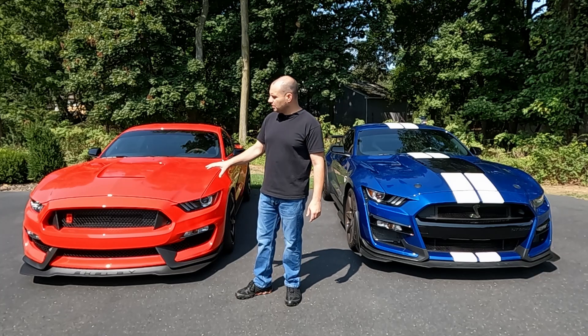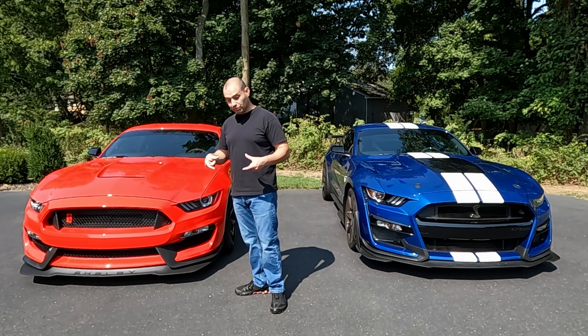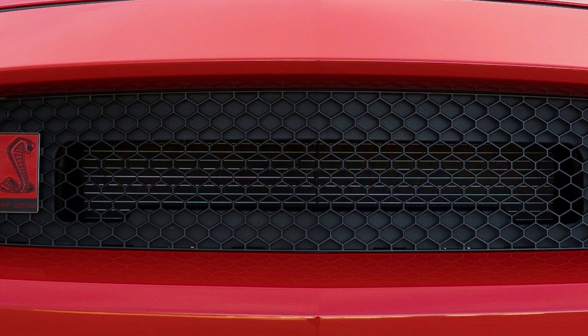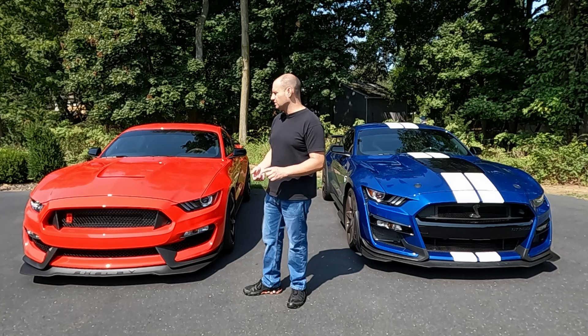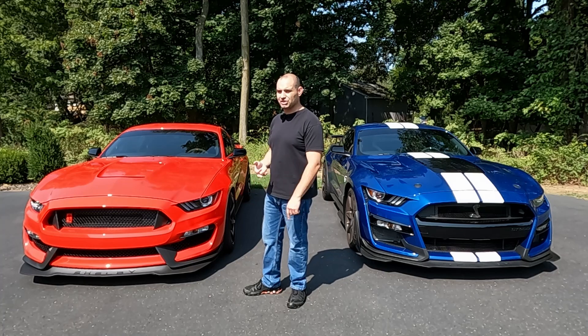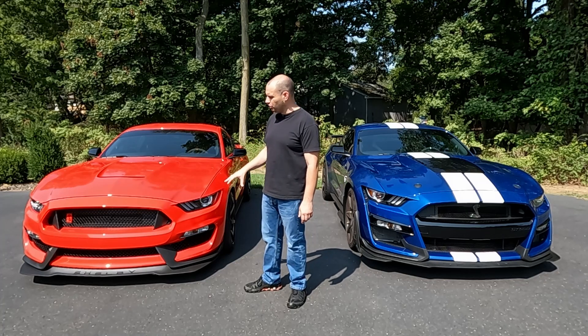On the front of the GT350, if you look really close — despite the grille opening being very large — the upper grille section has basically a sort of restrictor plate on the front of the car. That's to keep too much air from going underneath the hood and becoming turbulent. This car being naturally aspirated, it does not need as much air to breathe and does not generate nearly as much heat, so they really didn't need as much air going under the hood.